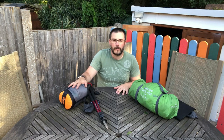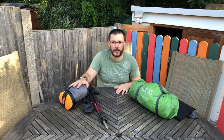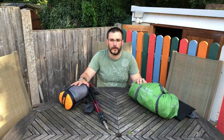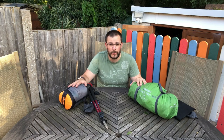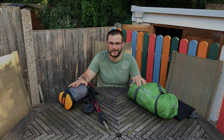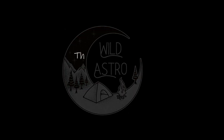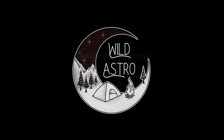That's it for this gear review from Wild Astro. If you like what you've seen in this video, please hit that subscribe button, give us a thumbs up, and consider leaving me a comment — let me know what you think, ask me any questions about either of these two tents and I'd be more than happy to answer. Please share this video with your friends and I'll see you next time. I've got a fantastic review coming up of my new backpack. This is Richie from Wild Astro, signing off. Thanks for watching.